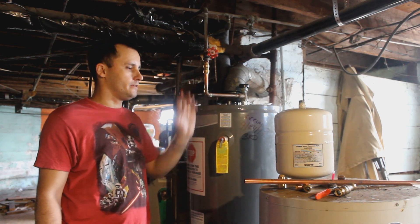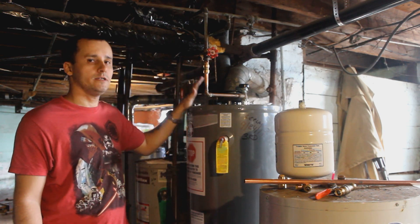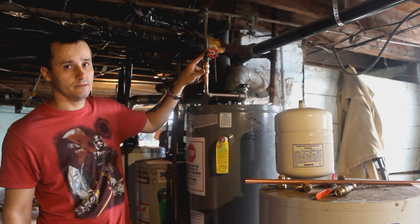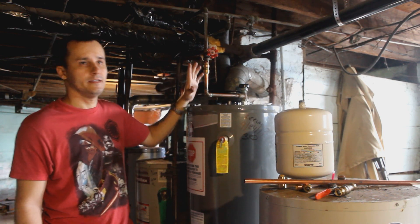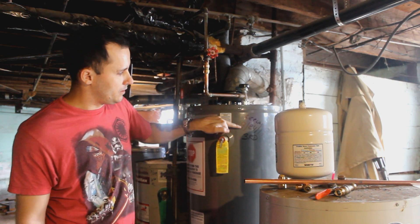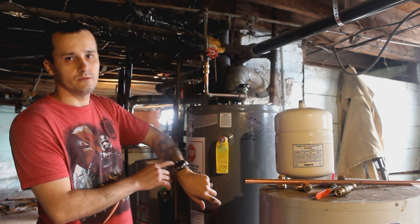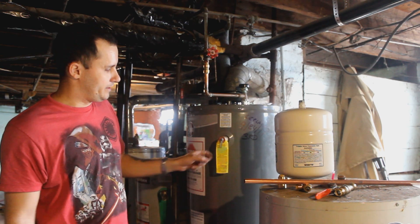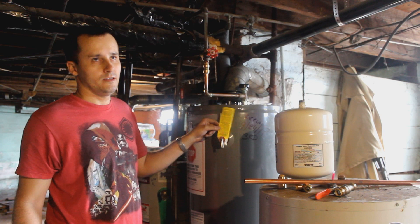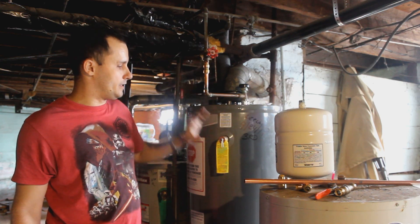Today I'm going to show you how to install an expandable expansion tank on the water heating system. I'm going to cut this piece, change the valve, and put the water tank. Every house needs to have one. I replaced the water heater on 9-24-2017 and today is 10-2-2017 — it was a week ago and the pressure valve started dripping water, so I'm going to put that water tank in here and that should stop the leaking.